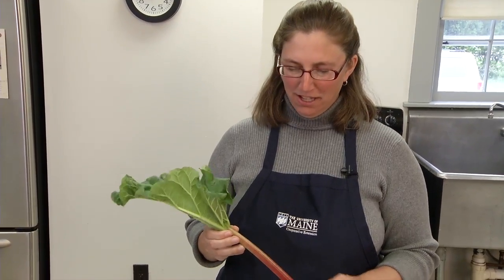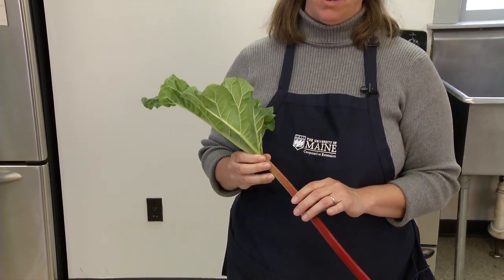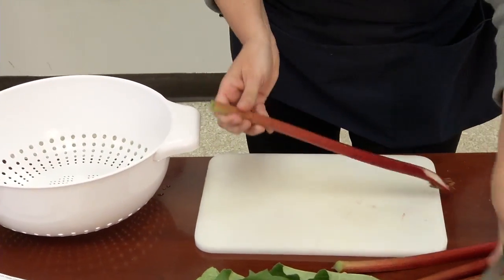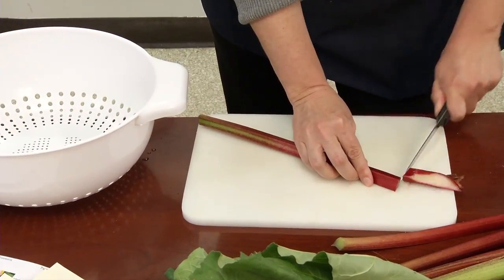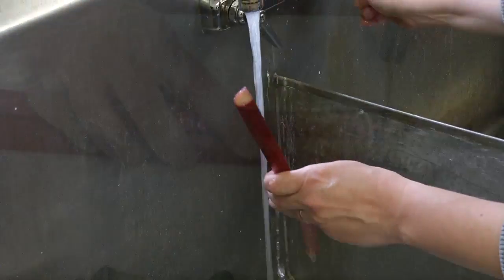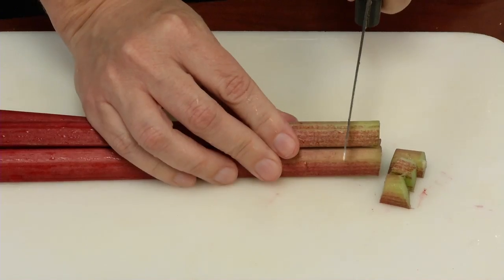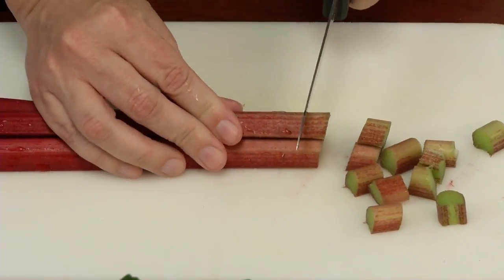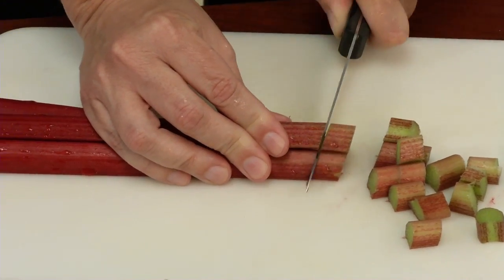The first step is to remove the leaves of the rhubarb plant since they are poisonous, and also trim the ends, and then wash your produce. With your clean produce, you simply need to cut your rhubarb into the sizes that you will be using in your rhubarb recipes later on.